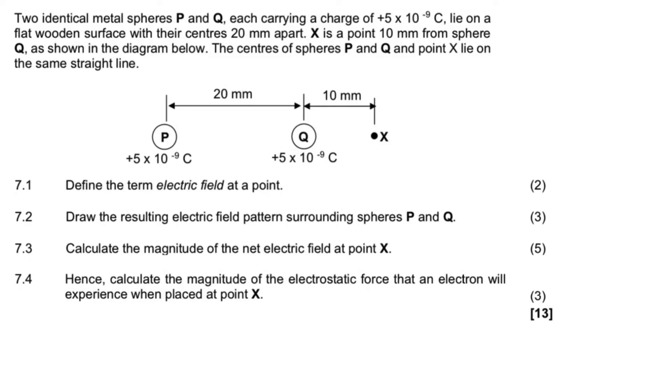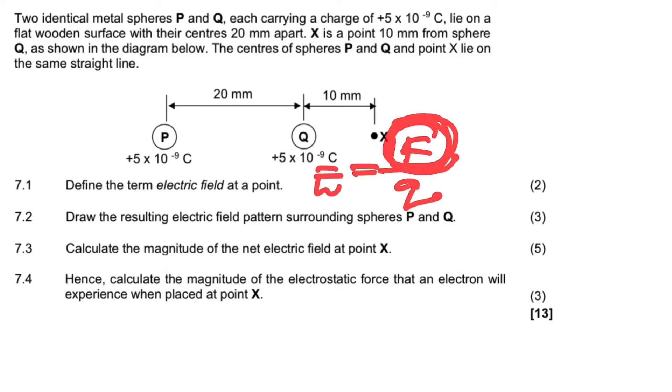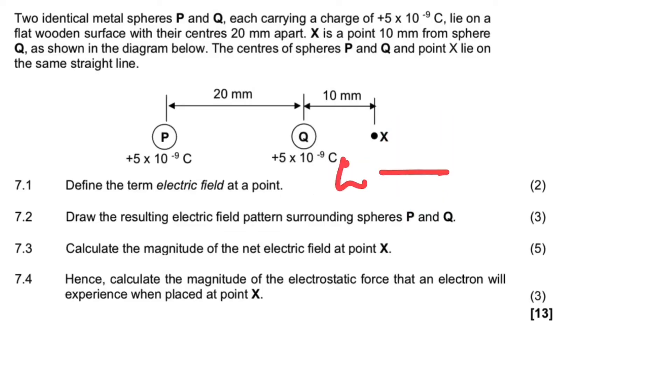The question says: define the term electric field at a point. We must differentiate between when they say 'define electric field' versus 'electric field at a point.' An electric field is a region of space in which a charge experiences a force. The electric field at a point is defined by the formula: electric field equals F over Q. That means it's the electrostatic force per unit charge placed at that point. Check the exam guideline for the definition.